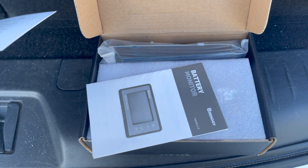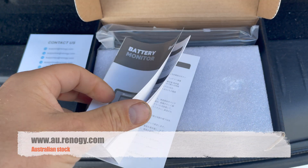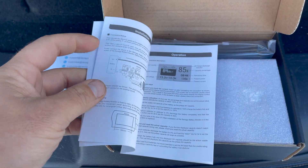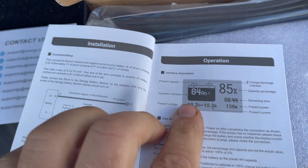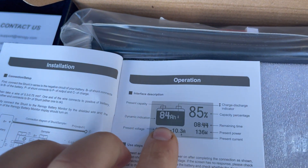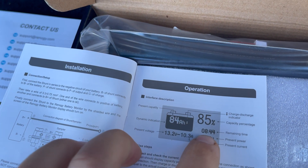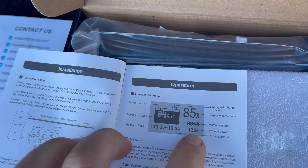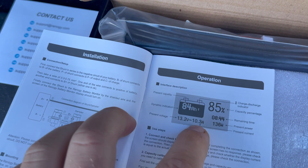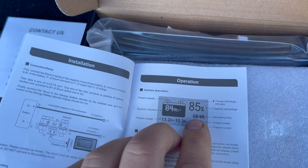I bought this off the Renogy website - there's an Australian website with Australian stock, which is good. You can see in the instructions that the screen has a fair bit of information: battery total amps and amps left, the percentage of the battery left, time remaining at that current power draw, how many watts are being drawn, a volt meter, and also the amount of amps being used at that time. And then it just calculates your time left based on that.